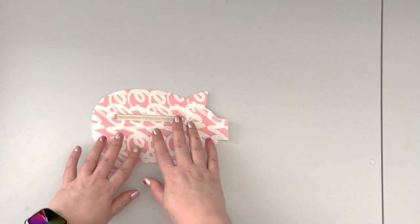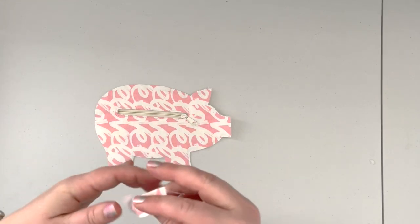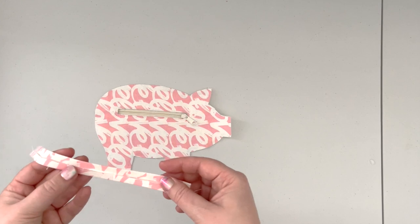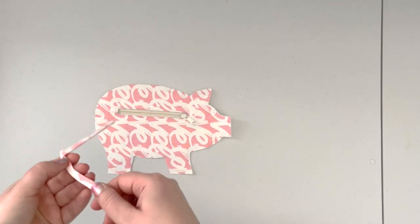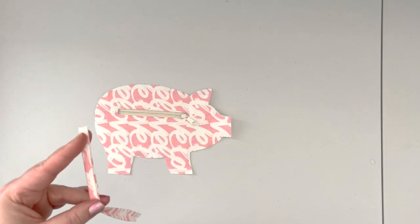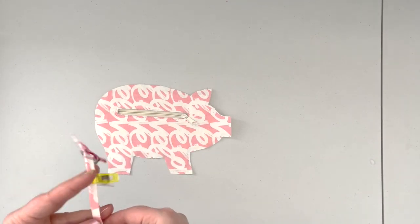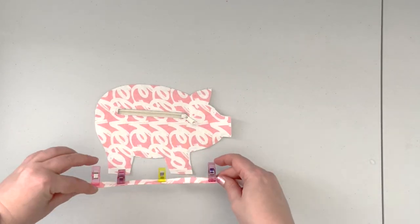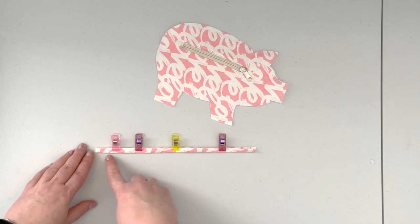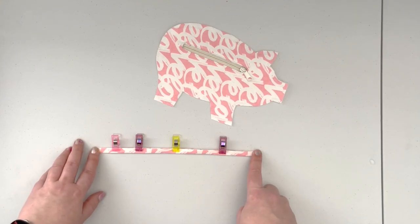Now that our zipper is attached, we're gonna prep our top and tail. Take the strap cut for the top and tail, fold the raw edges to the inside, then fold it again and press well. Use clips to hold the fold together, then take it to the machine and top-stitch along both long edges with a 1/8 inch seam allowance and 2.5 or 3.5 stitch length.